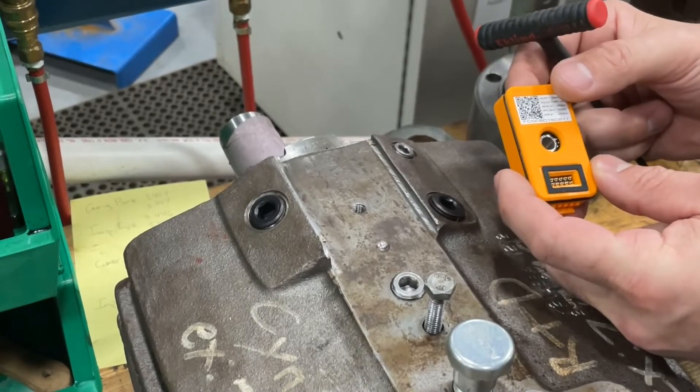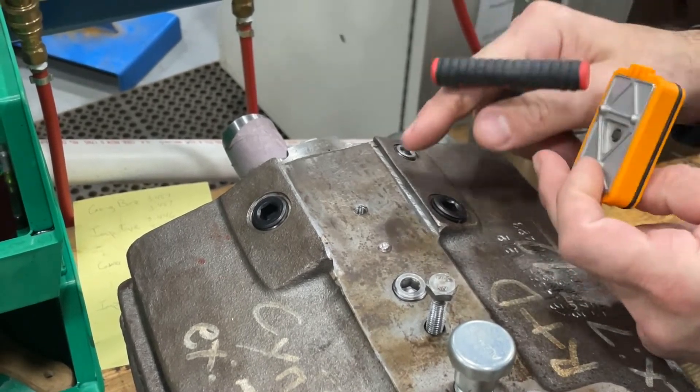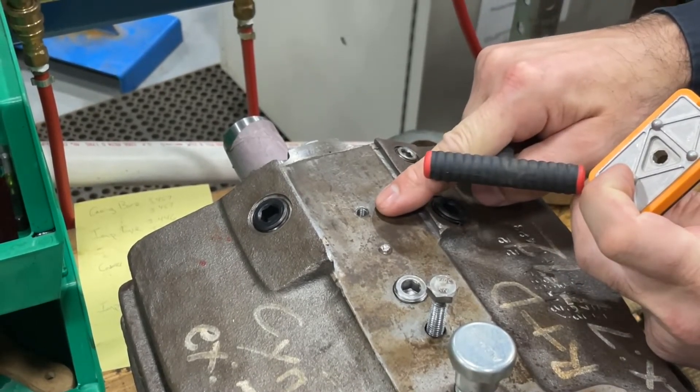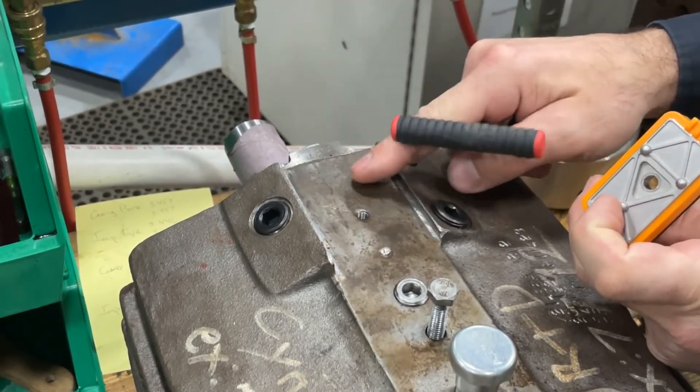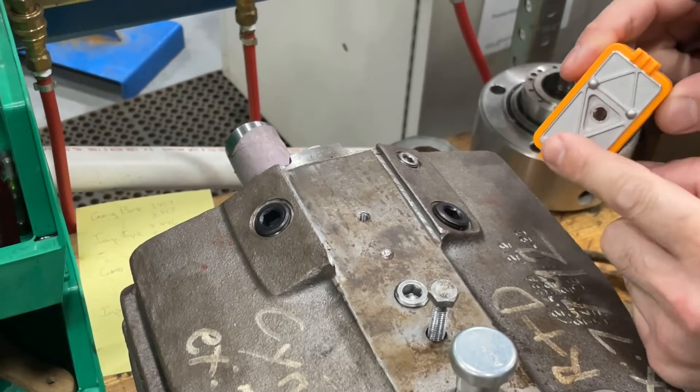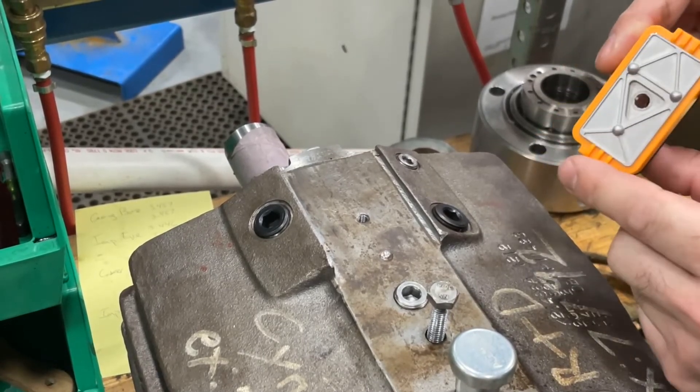This is the direct mount option for i-Alert 3. If you have any piece of equipment that has a tapped hole in it, it doesn't have to be a finished surface or a flat surface. Because of the three-point mount, it'll actually mount to a rounded surface as well.